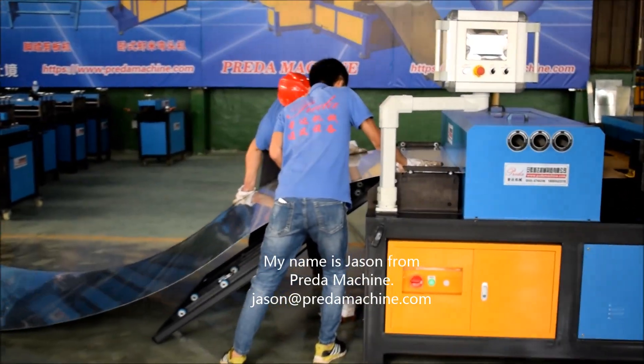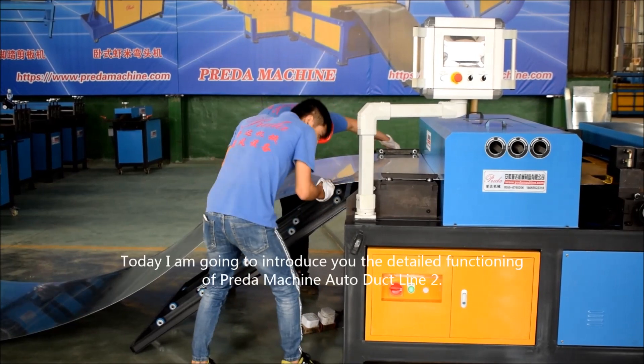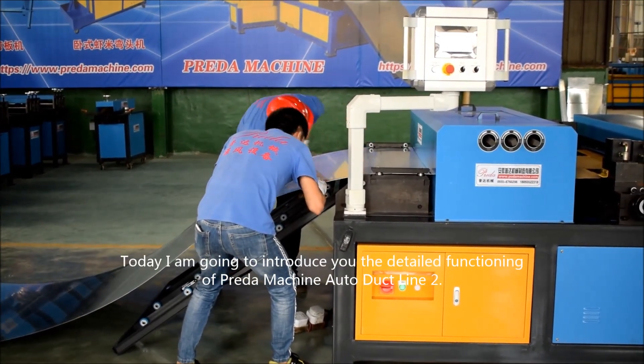My name is Jason from Credit Machine. Today I'm going to introduce you to the detailed functioning of Credit Machine Auto Declined 2.